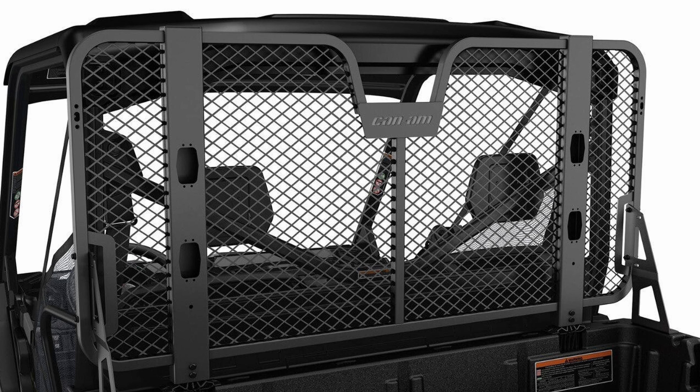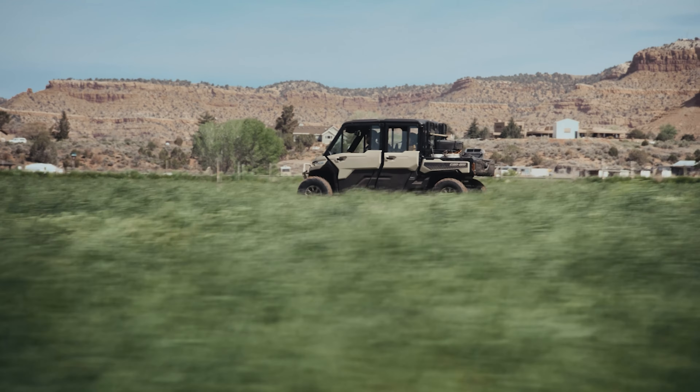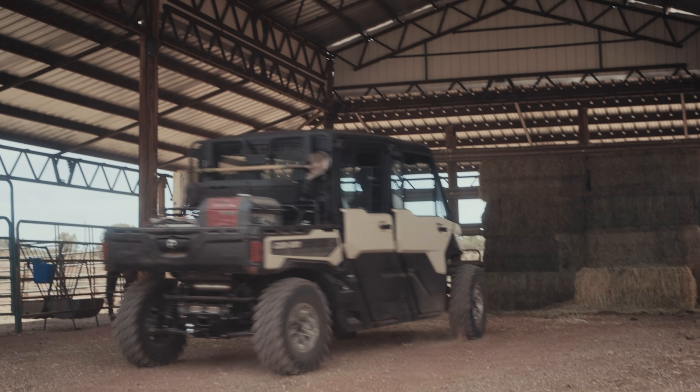Jumping into today's next feature, we have the Deluxe Headache Rack. It reduces the risk of shifting gear or debris that could impact your cab, or its passengers, as you navigate bumpy terrain. When you install it behind your cab, it offers several extra attachment points, so you can rest easy knowing that you have plenty of options when it comes to securing your cargo.